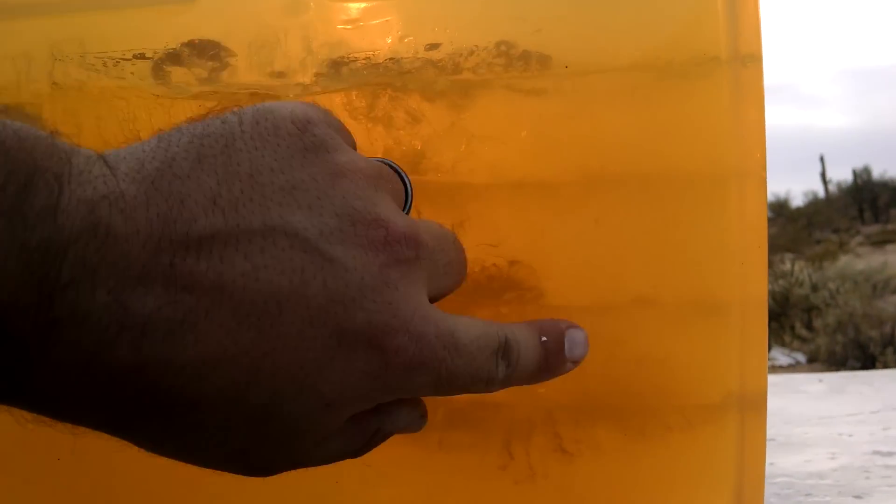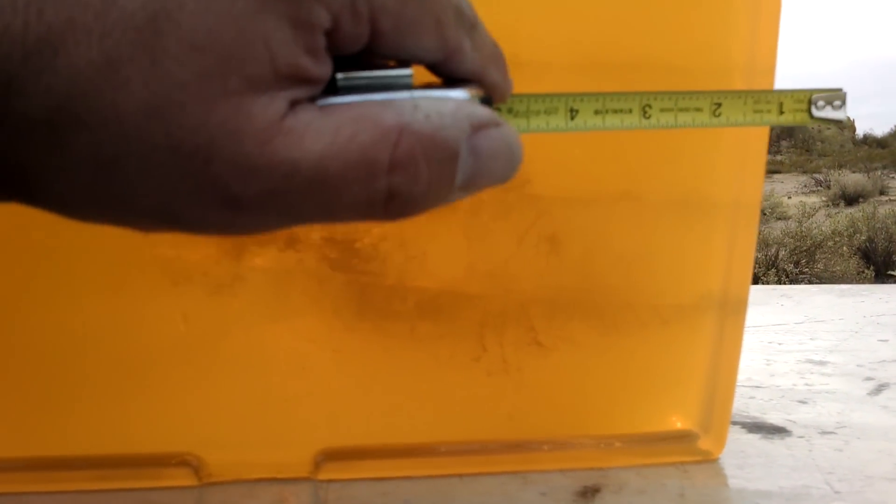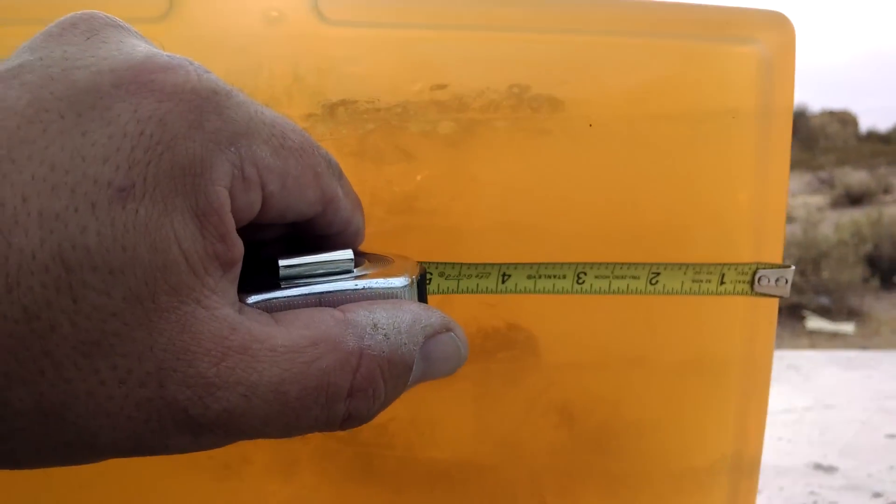So here's the first shot, here's the second shot. There's lots of upset, yaw's quick, but there's basically no fragmentation in there. You can see it came out sideways on both of these shots. It'll cut a lot of tissue, but in a lot of ways it's acting just like a full metal jacket, really. We got about three inches of neck on the second shot, about four and a half, almost five inches of neck on the first shot.